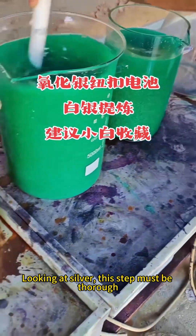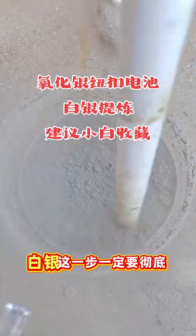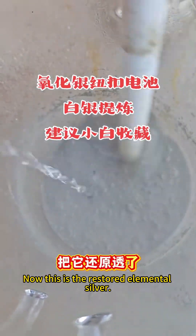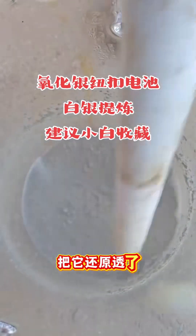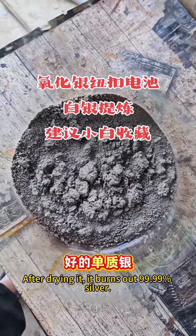Looking at the silver — this step must be the third to bring it back to life. It's fine if there is no response. Now this is the restored elemental silver. After drying it, it burns out 99.99% of the salt.